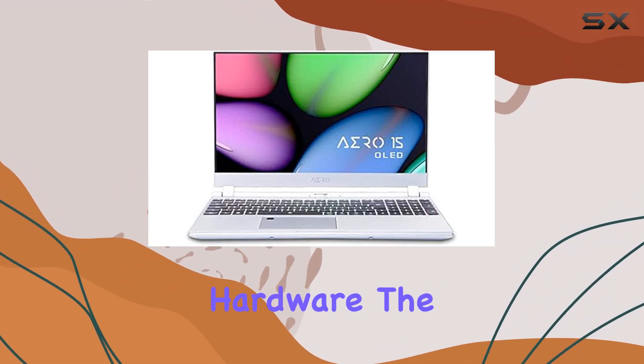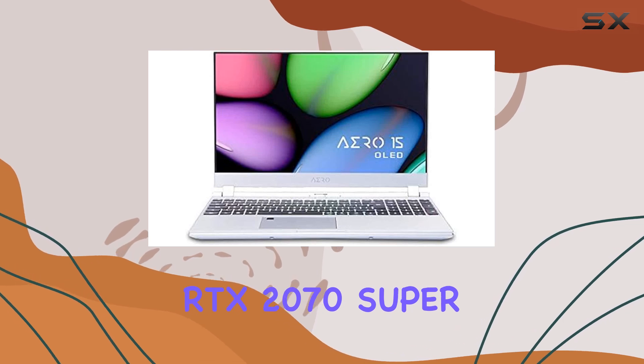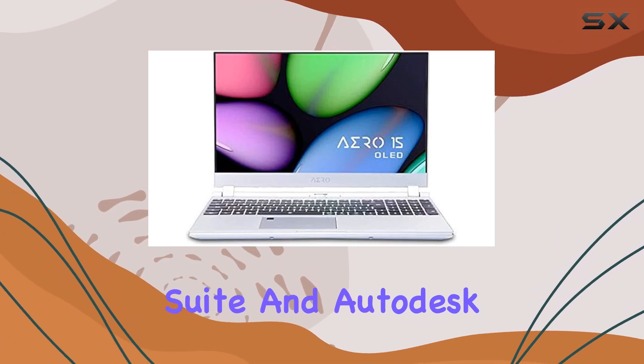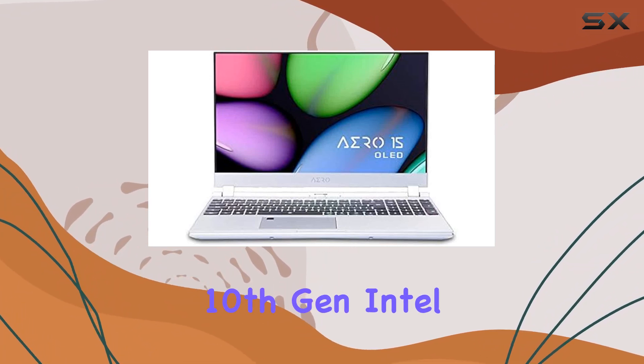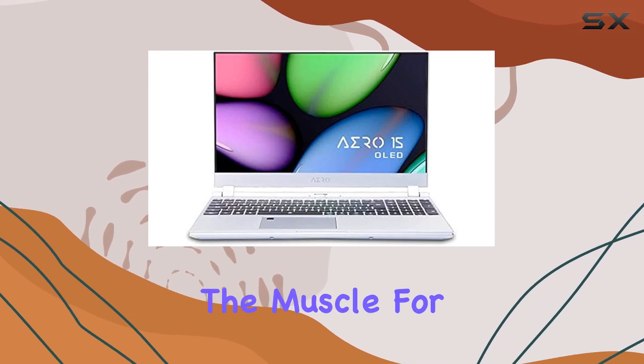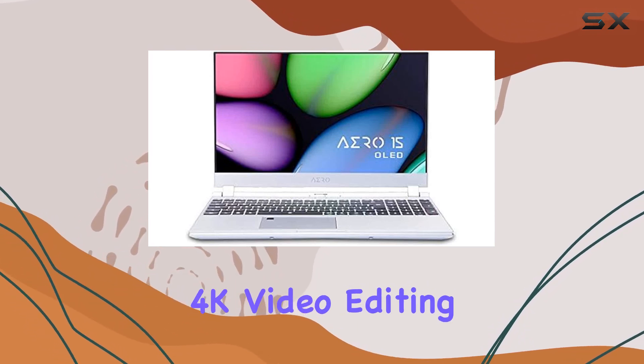Under the hood, the Aero 15S OLED XB is equipped with serious hardware. The NVIDIA GeForce RTX 2070 Super Max-Q GPU accelerates creative apps like Adobe Creative Suite and Autodesk Maya, while the 10th Gen Intel Core i7-10875H processor provides the muscle for high-end gaming and efficient 4K video editing.